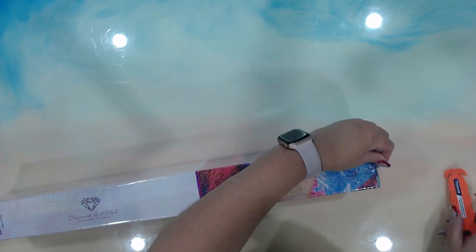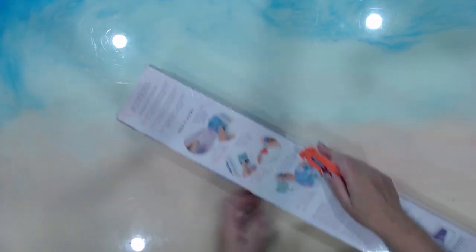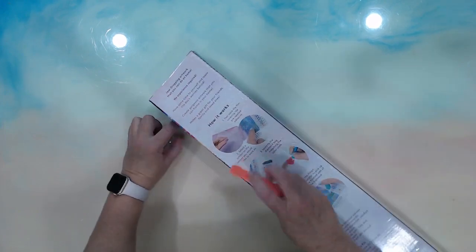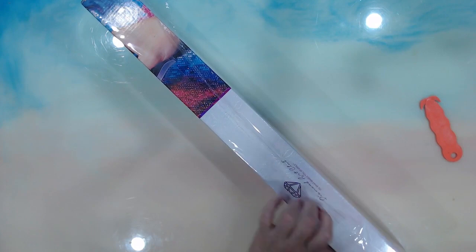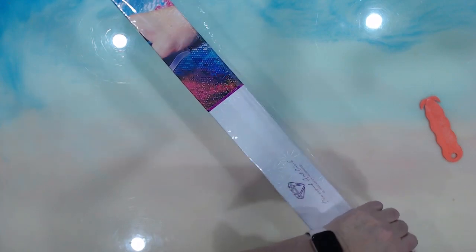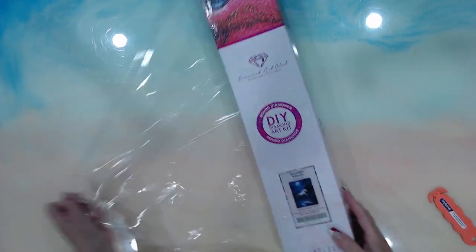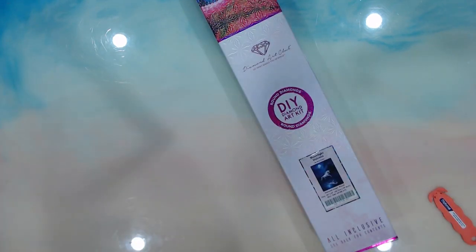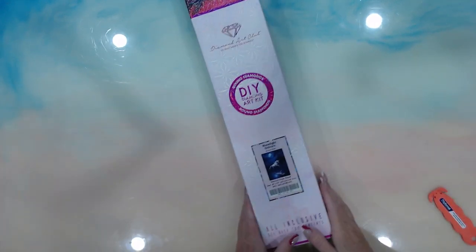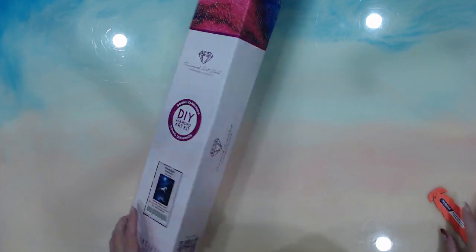I have missed doing unboxings — I am so out of practice. So hopefully, my first diamond... not my first, but the one I unboxed just before this one is by Ann Stokes. It was in the list as a new arrival, so surprise — I managed to get a new arrival. This one I found under mystical and fancy.